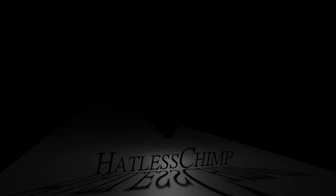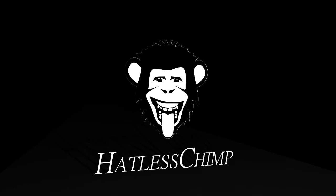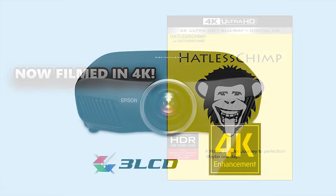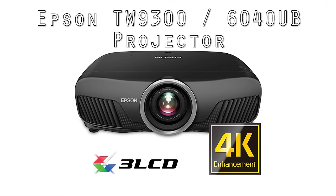How you going and welcome back to another one of my videos. In this video we're looking at the most important feature to me and the reason why I selected the Epson 9300 in the first place — the motorized lens and memory function.